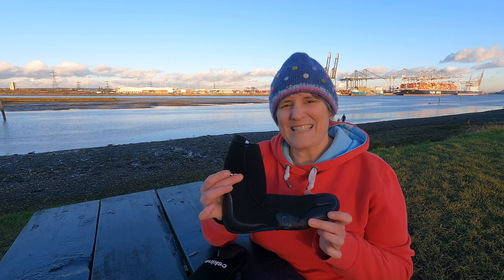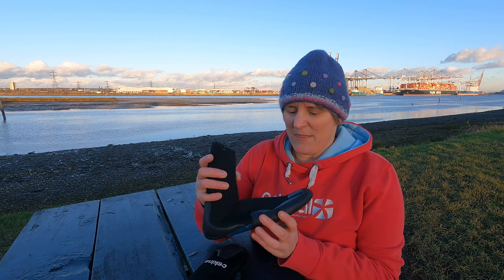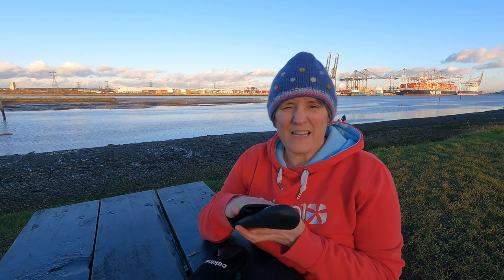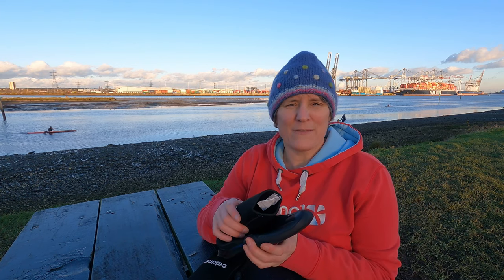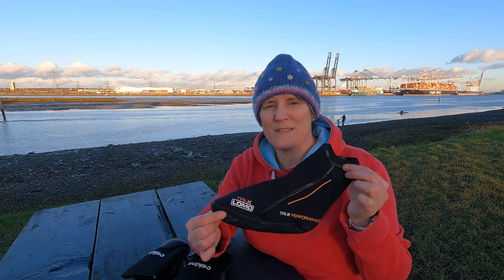I've got the Seaskins Legend booties which are 5mm, and these are the ones I've had for the longest. They are really robust and I think I've probably had them now coming up three years, so they are serving me well. My second pair is the Lomo Tri-X swim socks. You might be wondering why I've got two sets of wetsuit boots - it's because I'm really mindful of biosecurity, so I like to make sure that my kit has been washed and thoroughly dried before I go swimming again. At this time of year that can mean waiting a really long time for your stuff to dry out. I do have a method of drying them out and I've made a little video about that which I'll link below.